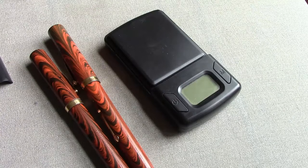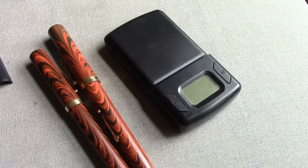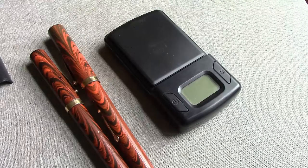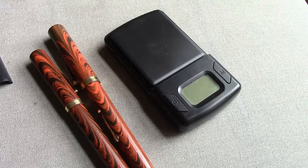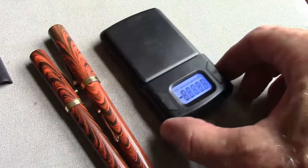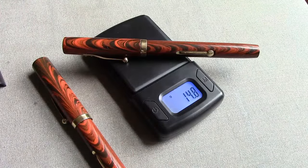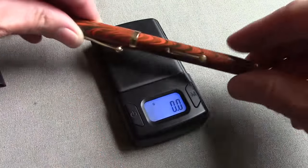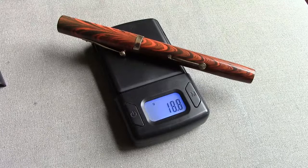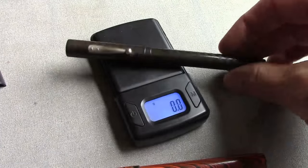I apologize about the audio; I have ordered another mic so hopefully it will be here for the next video. We're going to take a look at the weights of these vintage pens. Both of these pens are fairly light, as most hard rubber pens are. The 52 weighs in at about 14.7 grams, so it's a decent weight on the light side.